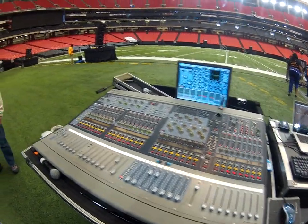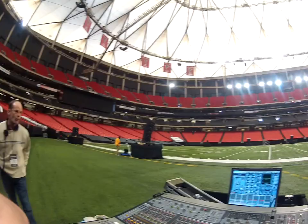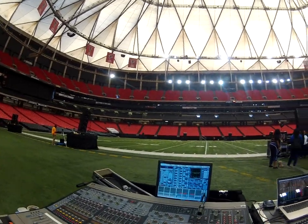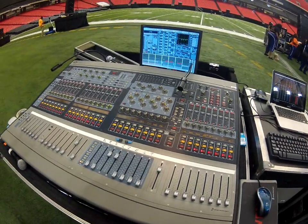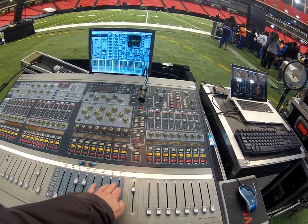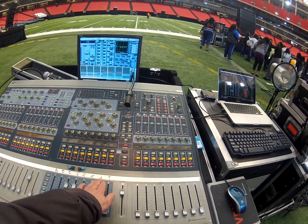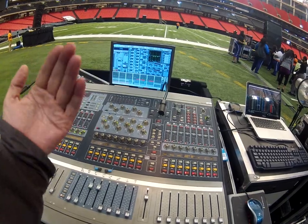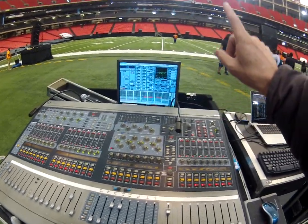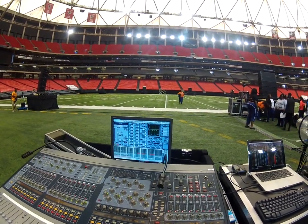To give everybody an idea of what we're doing here to support these marching bands — it's very challenging. There are 12 stacks of Milos all around the field, ground-stacked on the field. You can see on the console that each stack is marked plainly. Via the VCA, when a band is facing away from us we're reinforcing them on this side of the field, and when a band is facing toward us we're reinforcing them on the opposite side.